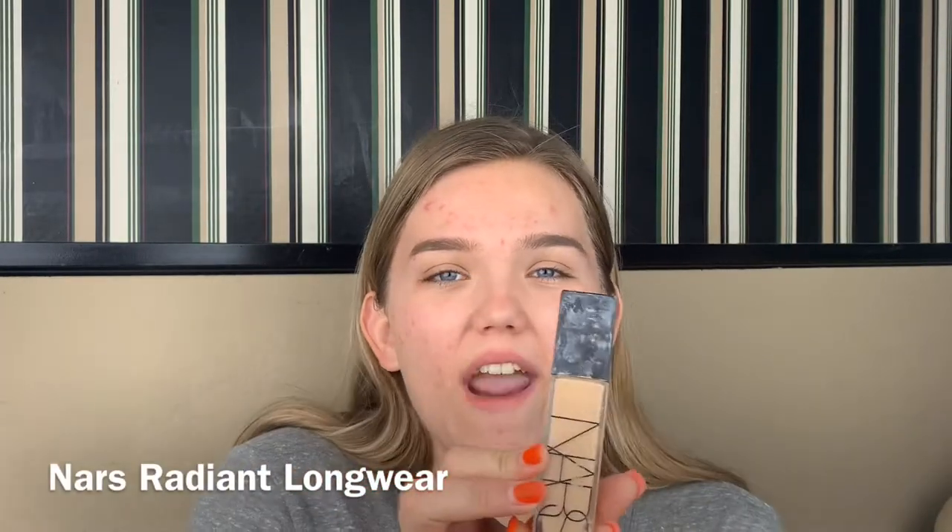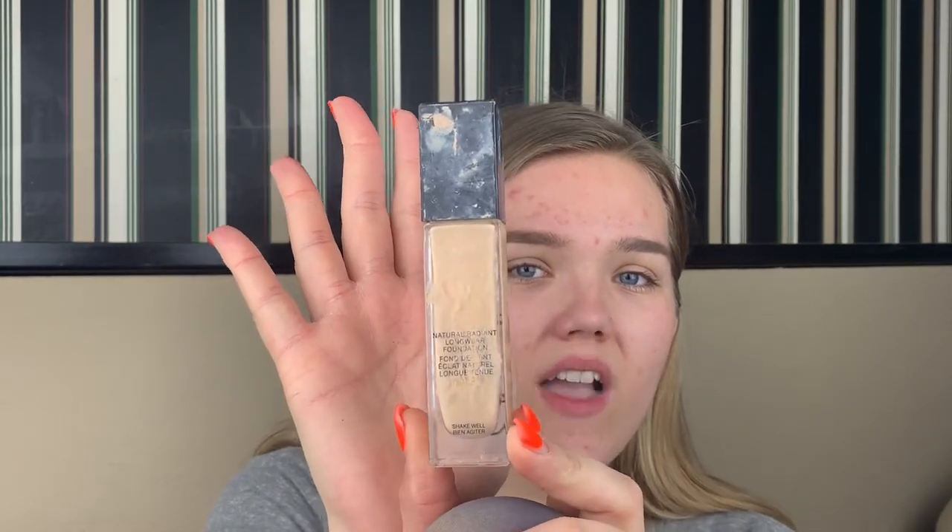The foundation we're going with today that I haven't tried on camera yet is the NARS Radiant Long Wear Foundation — it is so bougie and so cute. I shake it first, and a little goes a long way. This is claimed to be full coverage and it is — you can really build it and it lasts a lot. You want to be careful because it may transfer sometimes, though it says it's transfer resistant. If you have dry skin for prom, I would not set too much — maybe just in the places you need.